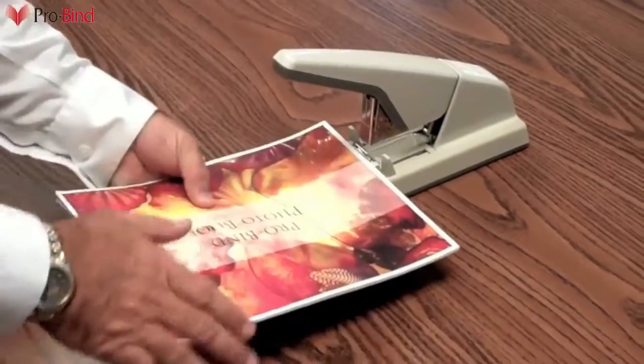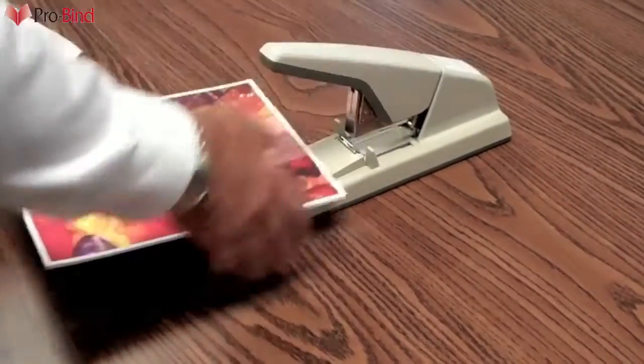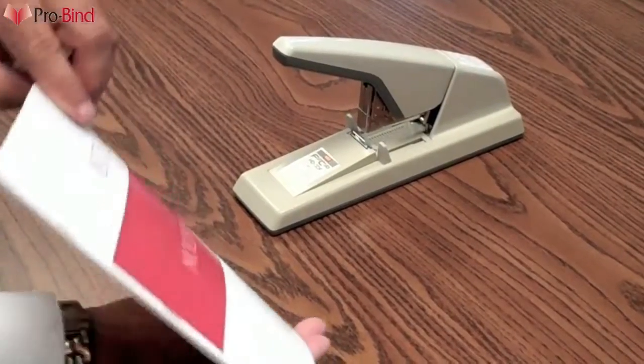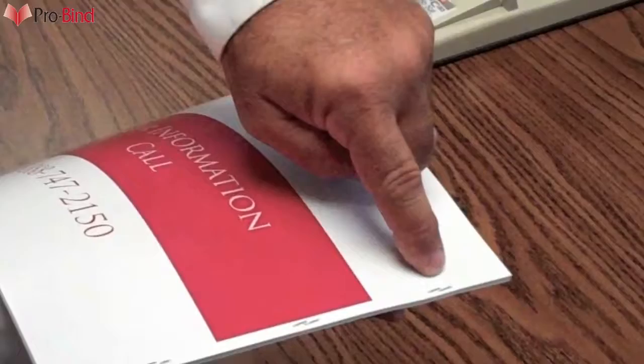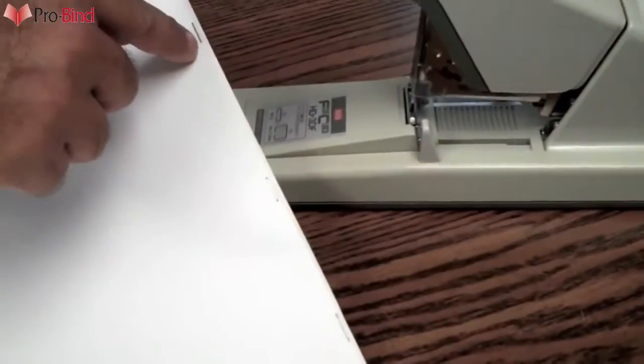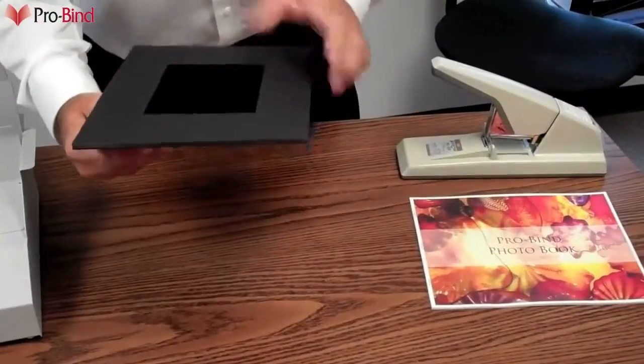Flat clinch stapling, as this stapler does with great ease, eliminates any worries that a page will become loose or fall out. In the finished product, the staples are completely hidden by the spine, only 1/8 inch from the edge. And because the staples lay flat next to each other, there is no bulk added. This stapler can staple up to 75 sheets of 20-pound paper.